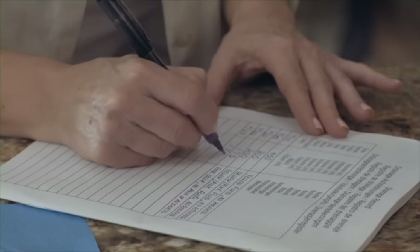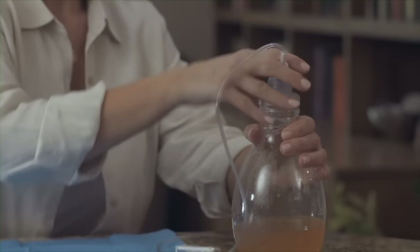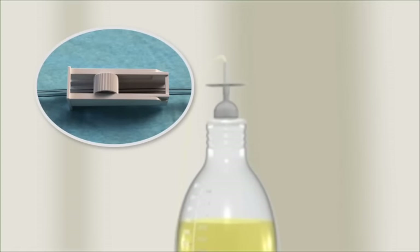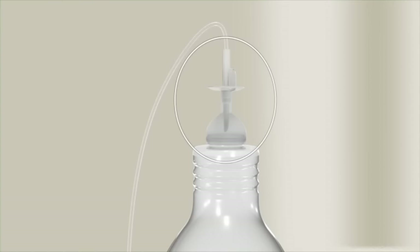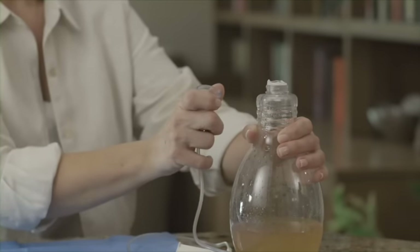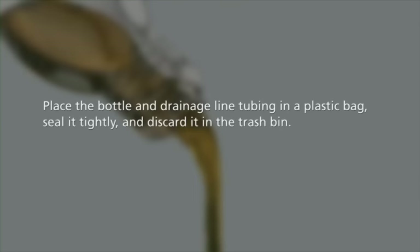Record the volume of fluid drained on the drainage chart. To empty the bottle, push down on the white T plunger and move it in a circle to increase the size of the opening in the foil seal. Open the roller clamp on the drainage line by rolling the wheel away from the bottle to release any vacuum left in the bottle, then close the clamp completely by moving the wheel toward the bottle. To open the bottle, remove the flexible cap with the drainage line attached. Place your thumb on the edge of the cap and push sideways and down into the bottle opening to loosen the cap from the rim. Grasp the cap and pull it away from the bottle top, facing away from you to avoid any splashing. Empty the bottle into the toilet or sink. Then place the bottle in a plastic bag, seal it tightly, and discard it in the trash bin.